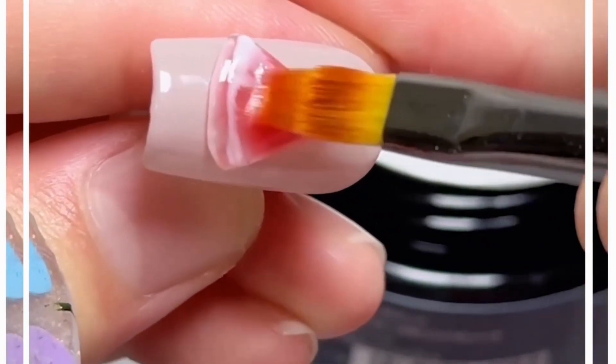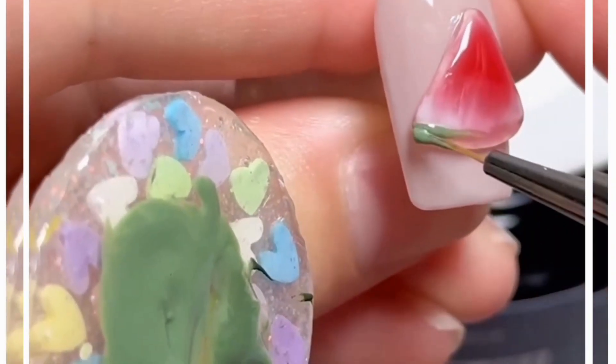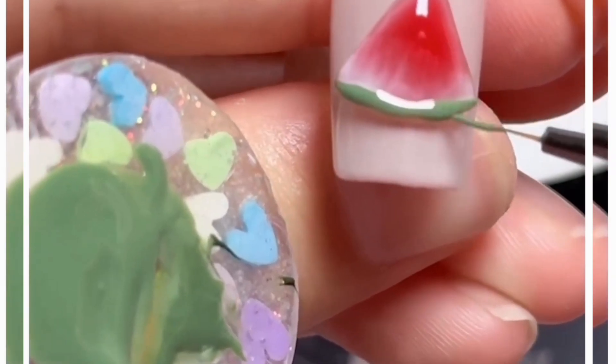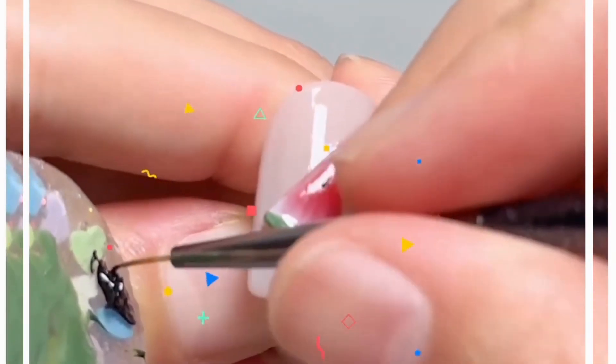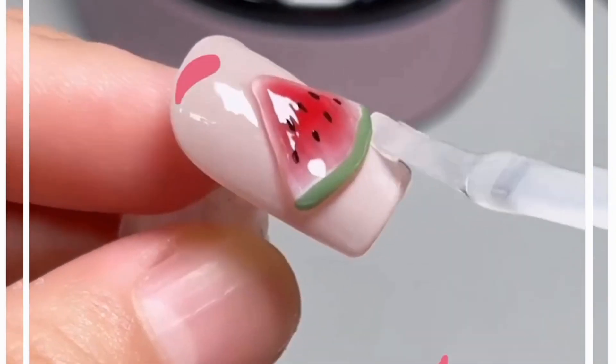Add more details: spread white color, then add some green on top as well. Don't forget to draw black dots using a very thin brush — and look, it's ready. Put some transparent nail paint for the shine and it's done. Thank you so much for watching this video.